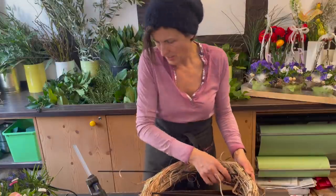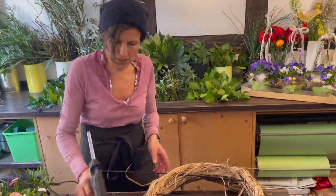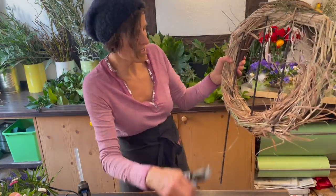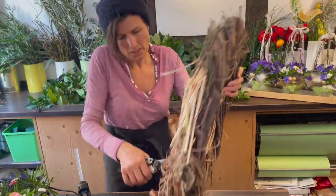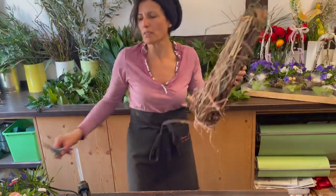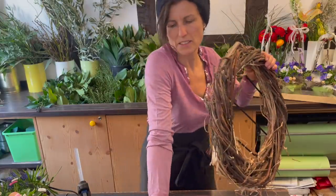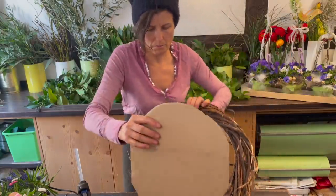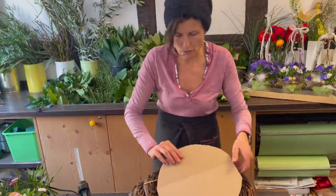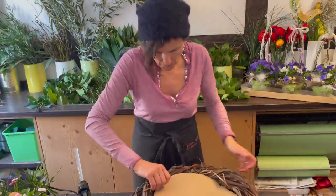And then it goes into Sommerflor - that's what we call all the plants one has outside in summer. Although I'm always a little torn about that, because there can still be frost up until the Eisheiligen. And that's why I'm always a bit cautious about planting summer plants so early. But let's go back to spring. Now I have my base, my grid, prepared to fit.